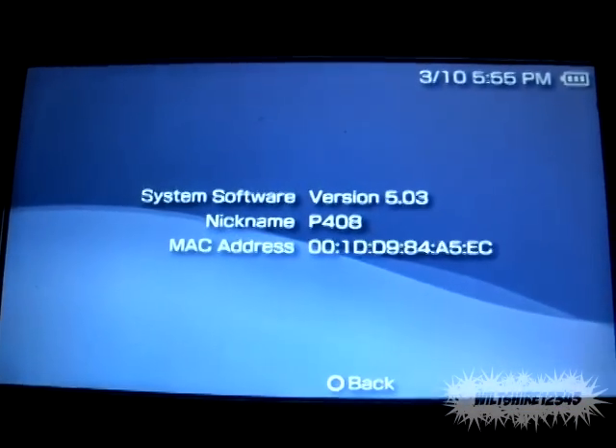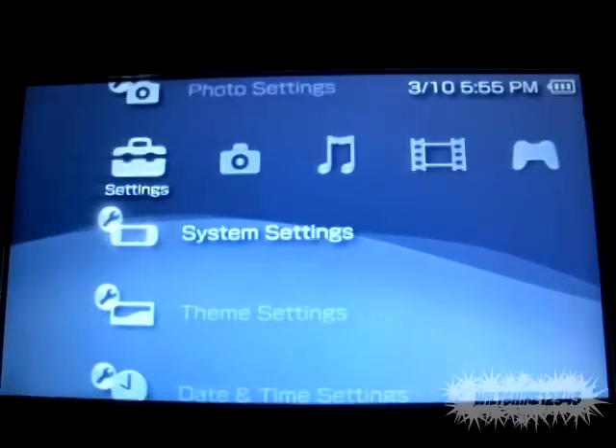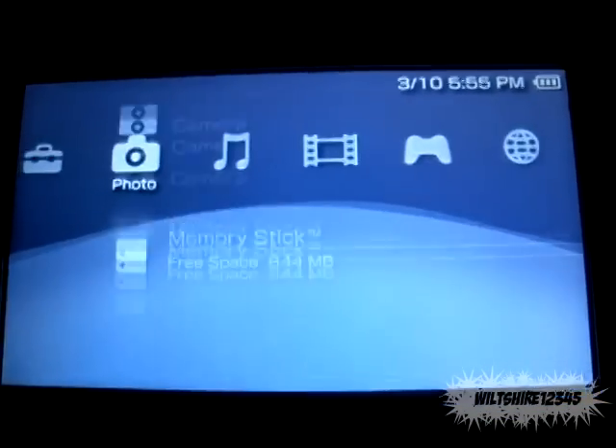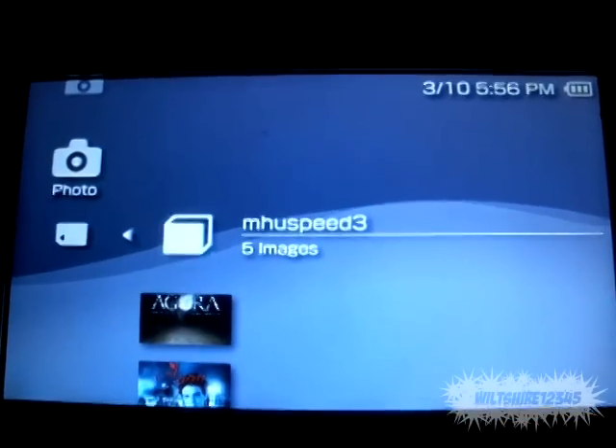The first thing you need to do is get version 5.03 firmware, MHUSpeed version 3, and 5.03 gen-a or b. C is out, but Sedna does not work with C — I don't know why, don't ask.